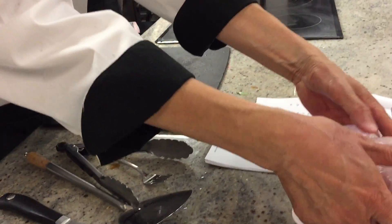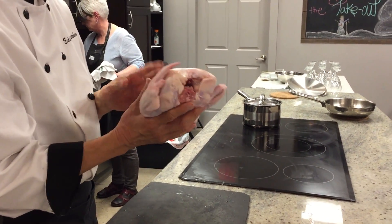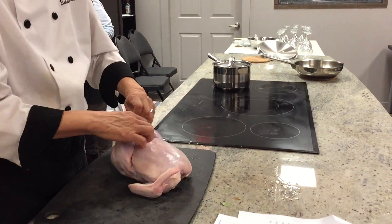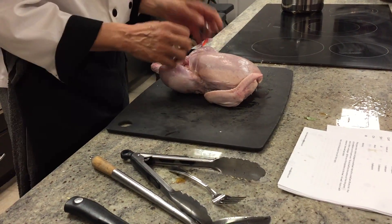I'm using a Fraser Valley chicken — the farm is actually in Abbotsford, so this is an organic chicken. I'm going to show you how to debone a chicken.